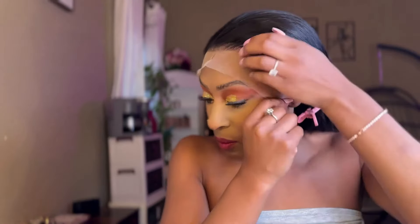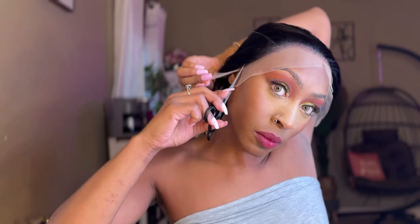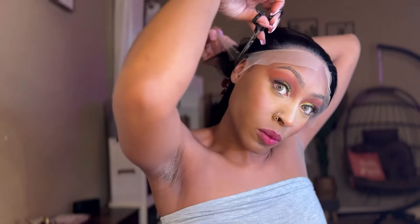It has a customizable fit. The 13 by 4 lace front design offers a wide range of parting options, allowing you to customize the wig to your desired look and face shape.